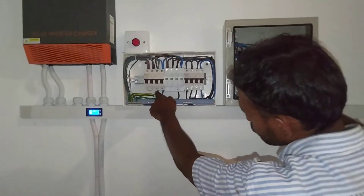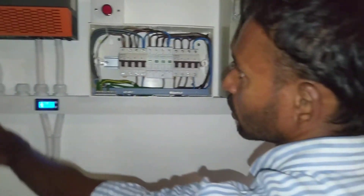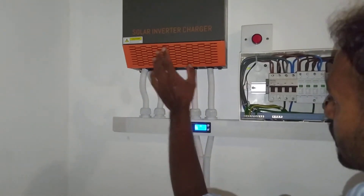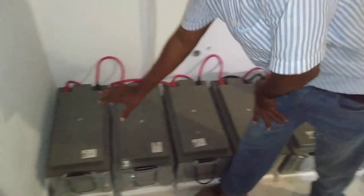We took a single phase connection from the same MCB up to the off-grid inverter. The off-grid inverter converts AC to DC and stores it inside the battery pack. This battery pack contains six batteries, each 12 volt.